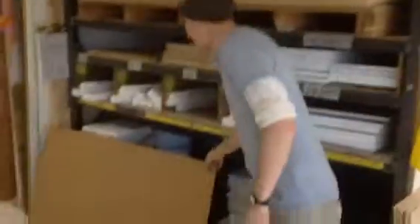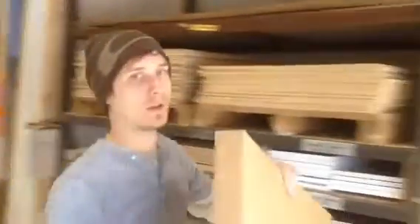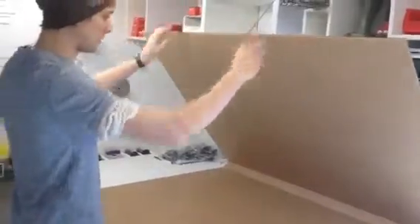First thing, grab our box here. Put it right here. We'll assume we'll have some bad cap boxes right about here. Use this hook here — that'll hold the top open.